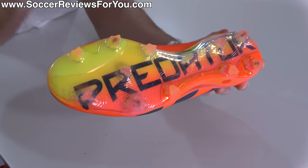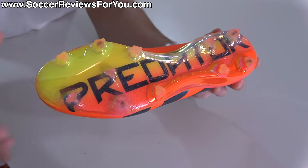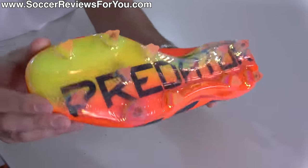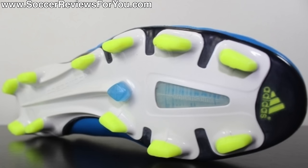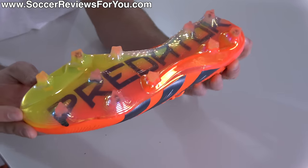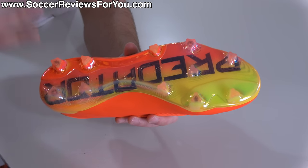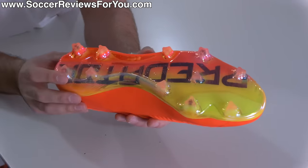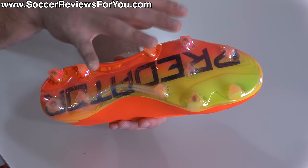It's obviously a lot lighter than what was featured on the Predator Accuracy before it. As far as traction is concerned, if you've worn an Adidas stud pattern in the last 13 years or so, you have an idea of what to expect. A lot of people will be disappointed they didn't bring back that classic bladed TRX stud pattern famous on the Predator series, but in terms of objective traction performance, there's very little to complain about. If you're looking for aggressive traction, what they've offered here works extremely well.